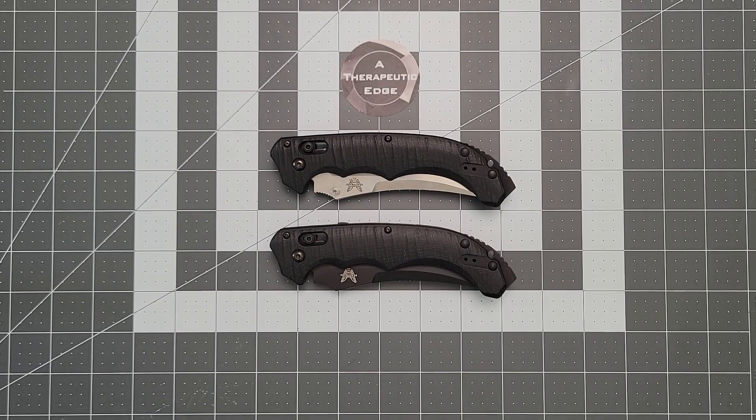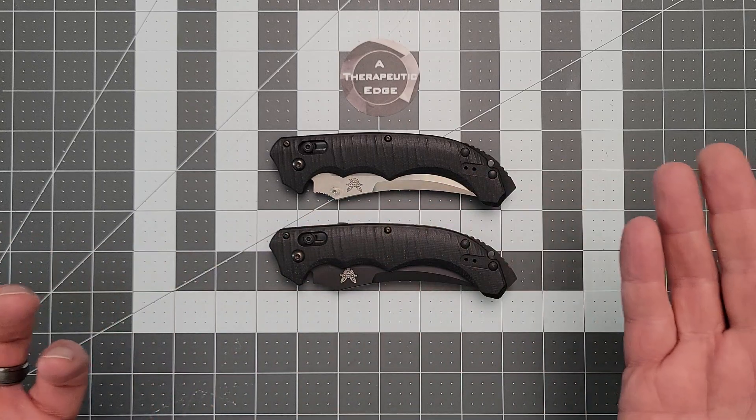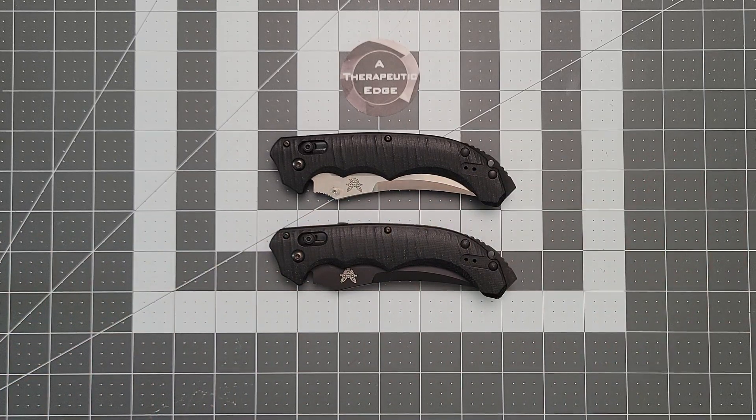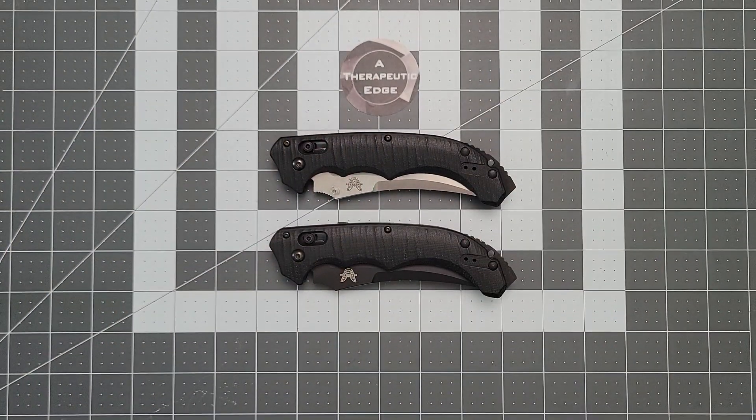What is going on, YouTube? Welcome back to A Therapeutic Edge. I have a couple of things that make me very happy on the table. You guys know, or at least if you've watched my channel for a while, you know I have a thing for old, discontinued, and interesting Benchmade knives.